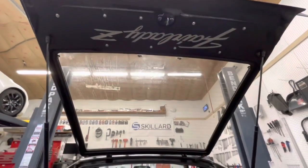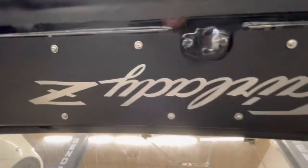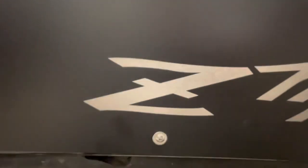Here we are from the outside of the car with the tailgate open, so you can see a little closer. These have washers on them — I just like putting washers on them.